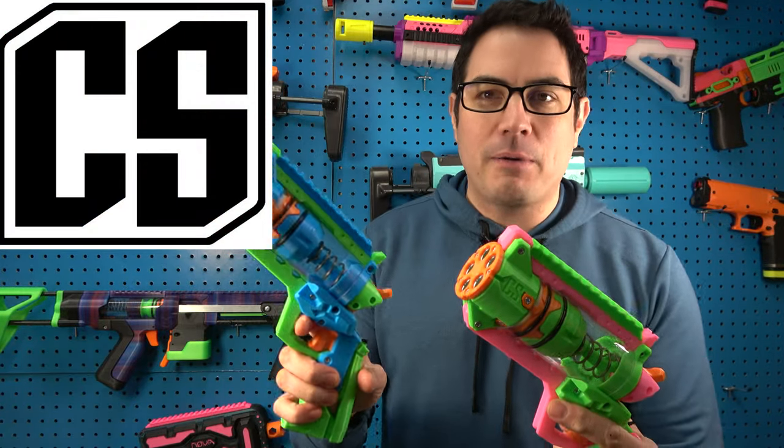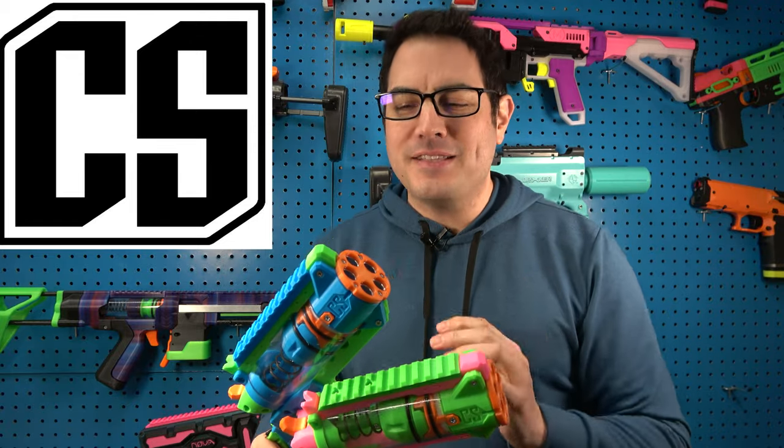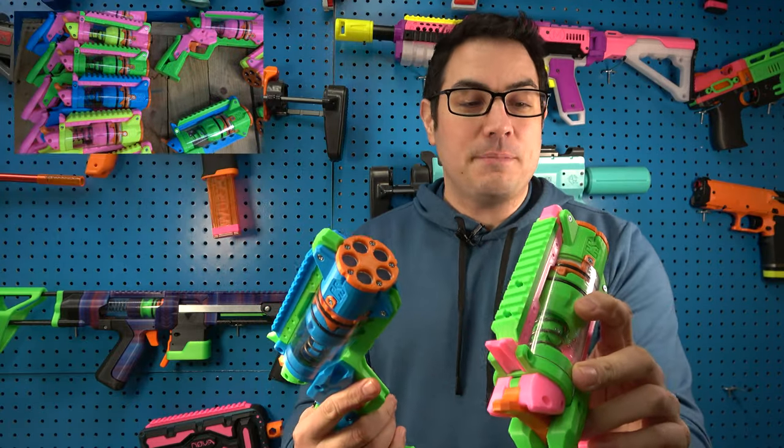These are designed by Captain Slug — you guys can check him out right here. He does all the cool stuff, makes a ton of blasters, and he's one of the favorites in the industry. We're planning on getting more of his designs in stock and are just trying to get a bunch of these in right now.